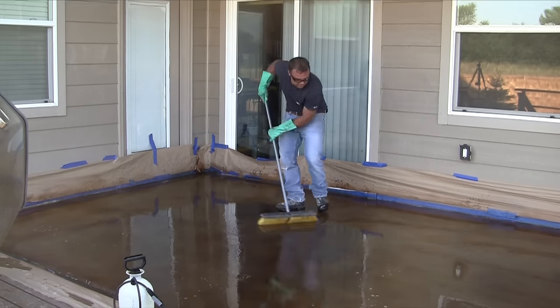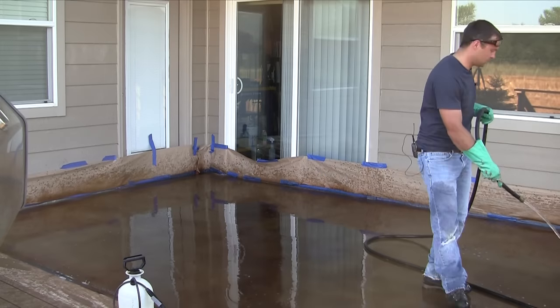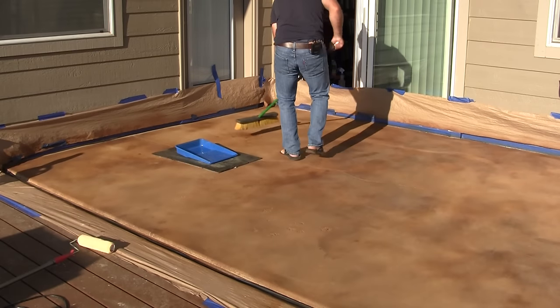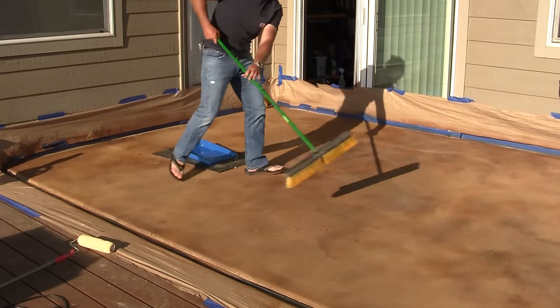The concrete needs to dry completely before it is sealed. Drying time will depend on the conditions, but wait a minimum of at least a few hours. I let mine sit overnight and came back the next morning to seal it. Before sealing, use a broom to remove any leaves, dust, or anything that might have blown on while waiting for the surface to dry.